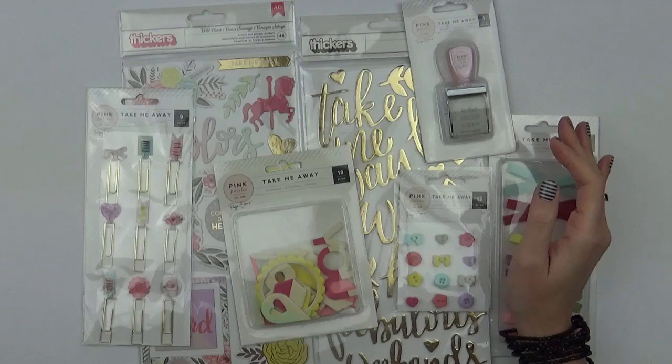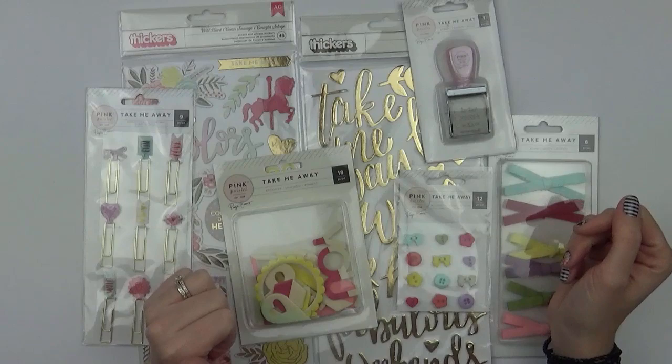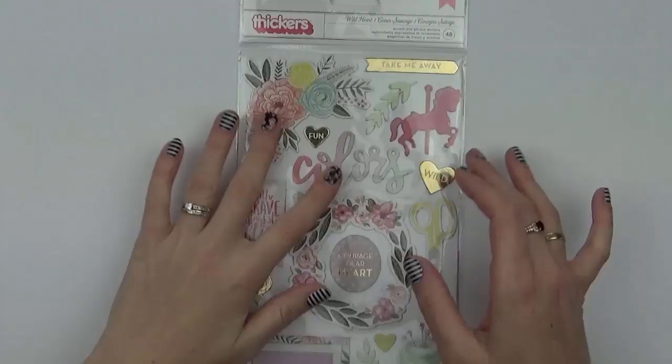There are quite a number of embellishments in this collection. I'm missing the ephemera pack and the cross stitch kit, which I'll make sure to include images of at the end. But I wanted to go through the collection before I get playing with it and take pieces out.